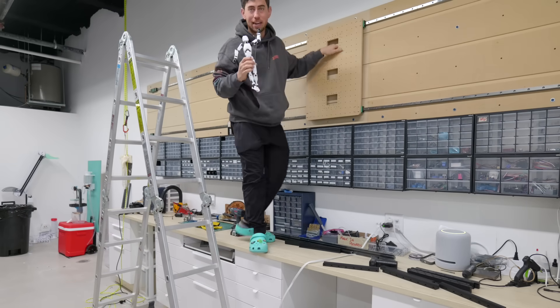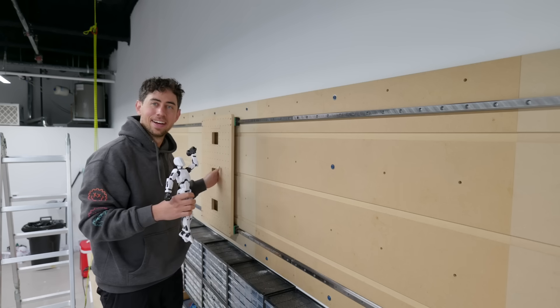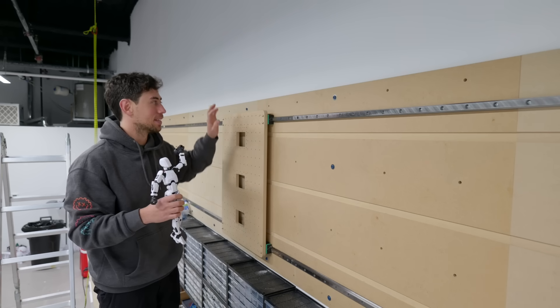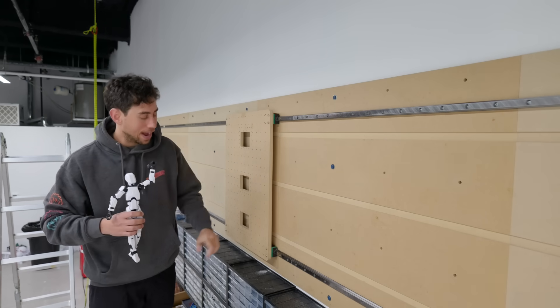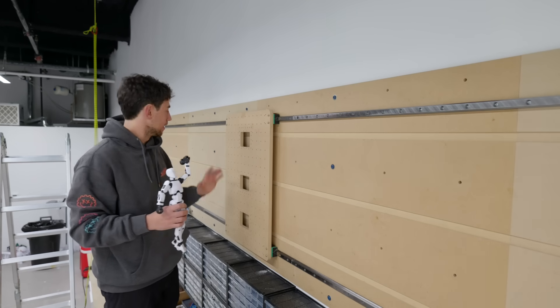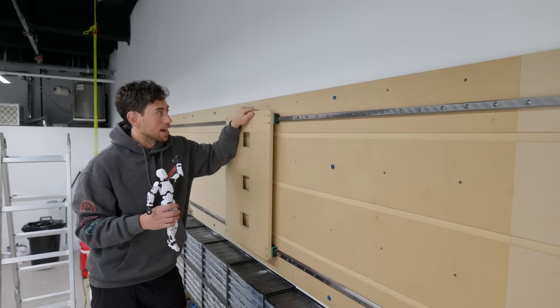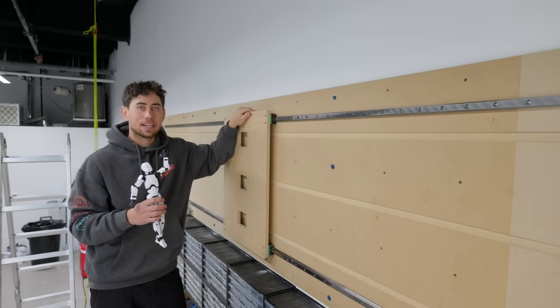This is literally the biggest thing I've ever built, but there's still so much to do. We've got to get the rack pieces, the y-axis, the z-axis, put the motors, drag chains, electronics, figure out how to code this thing, and see if it's even going to work. It's kind of a crazy thing to get to this point.